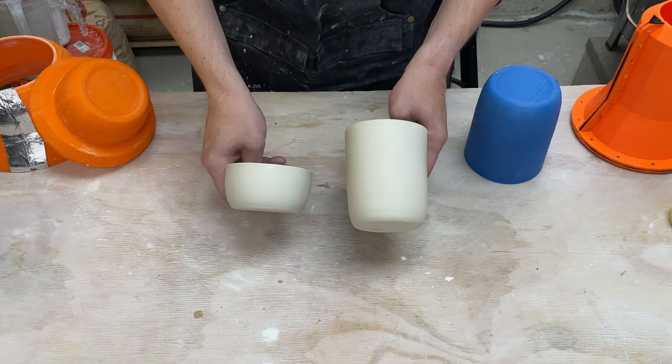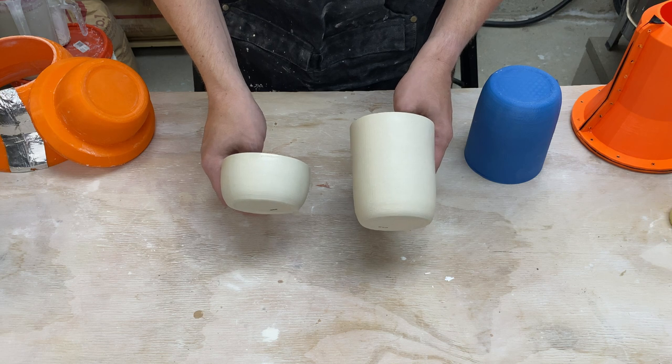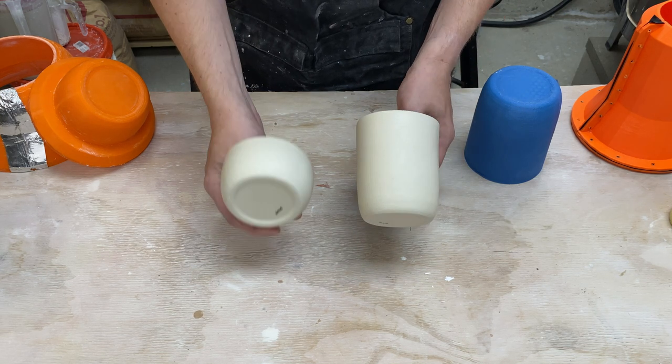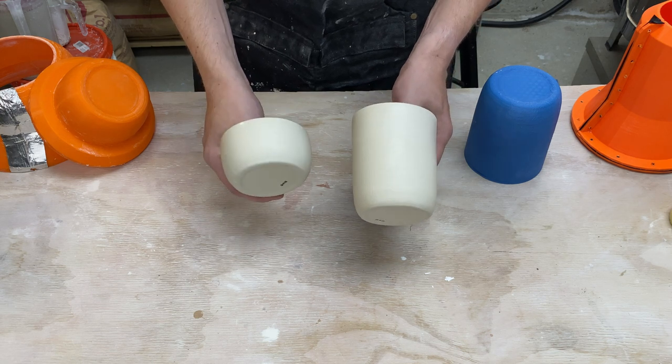Hi, I'm Kent. Let's use my new mold system to make a new form. In some previous videos I went ahead and made slip casting molds for these two forms here. This was a tumbler and this here is a small bowl. They have similar shapes.